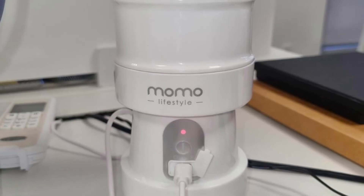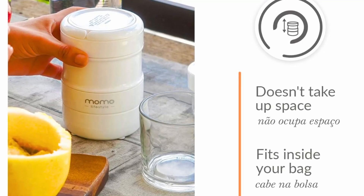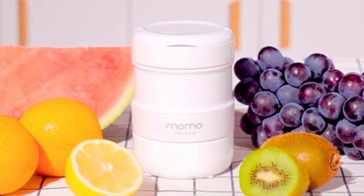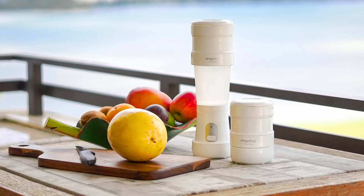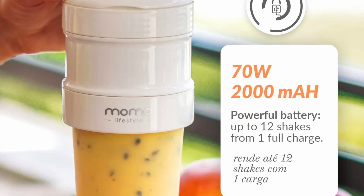By choosing the Momo Portable Blender, you're also making an eco-friendly choice. The ability to blend fresh ingredients reduces food waste and helps you maintain a more balanced diet. Moreover, preparing your beverages saves money that would otherwise be spent on expensive store-bought drinks. This blender not only supports a healthier lifestyle, but also contributes to a more sustainable way of living.